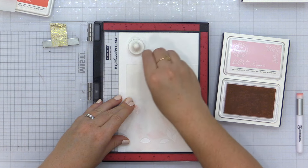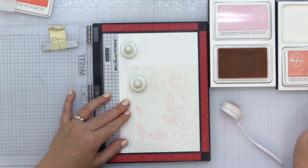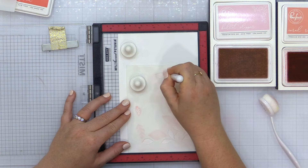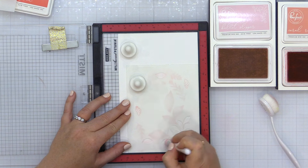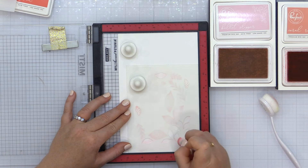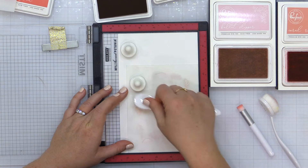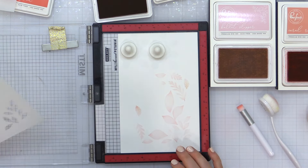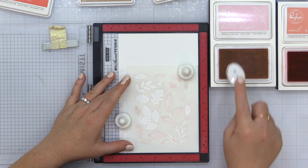Moving on to stencil number two, which has some leaf bases but also detail areas for the previously blended leaves. I'm blending the base of all the leaves in ballet slipper again, adding depth with coral reef, and then for the little detail areas I'm going in with a light layer of warm buff. That's stencil number two.